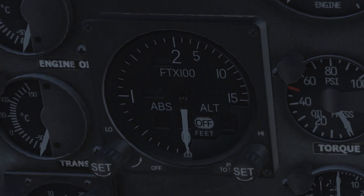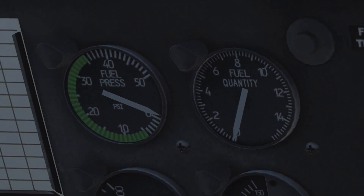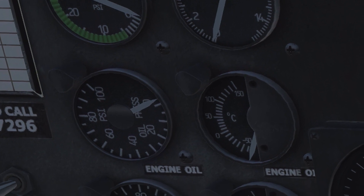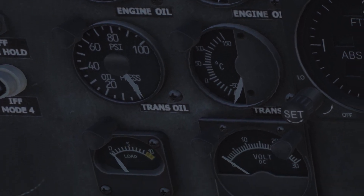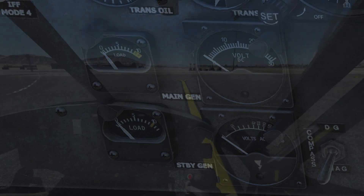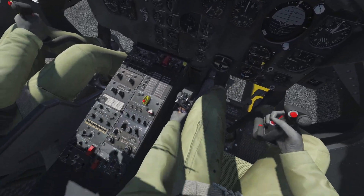The single instrument right in the middle of the instrument panel is the radar altimeter, indicating height above ground level. The last column monitors from above left to right: fuel pressure and fuel quantity; engine oil pressure and engine oil temperature; transmission oil pressure and temperature. The lower gauges to the left are load meters for the main and standby generator, and to the right the DC and AC voltmeters.